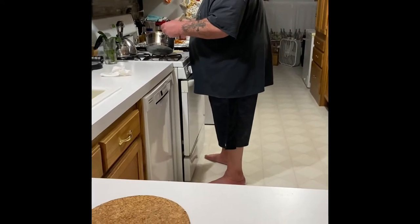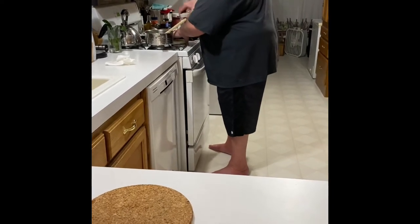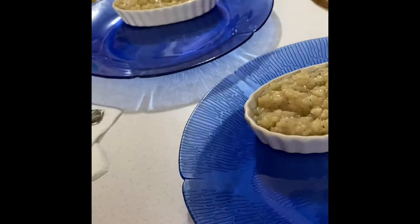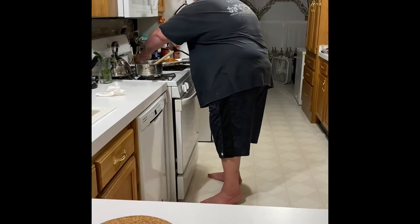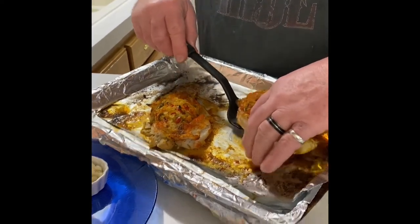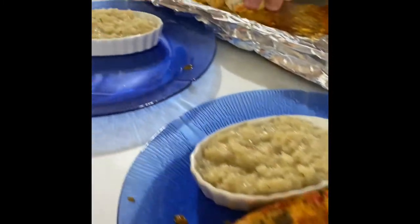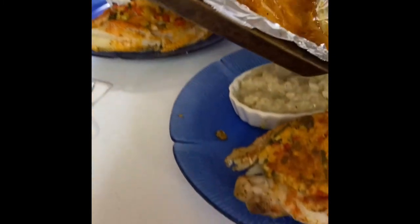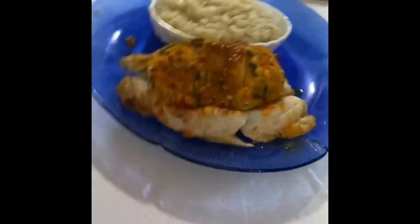It smells amazing! I'm putting together the cauliflower rice right now. Let me get the fish over here that we were showing everybody earlier. You've got a little — there's one, does that look amazing? And there's number two. We do have some juice, but we're going to top this with a garlic aioli.